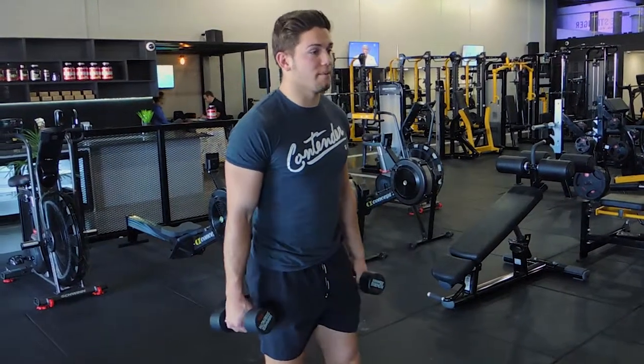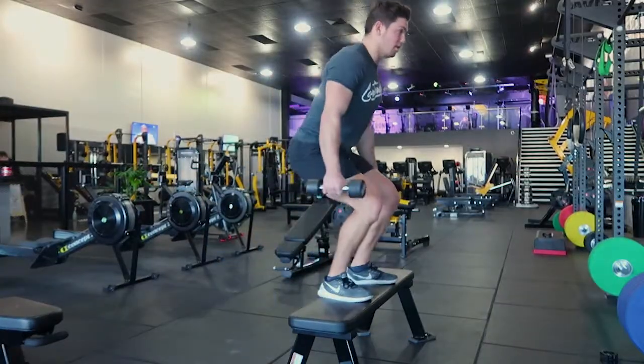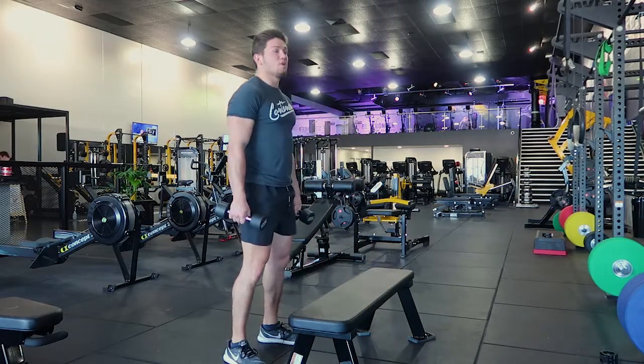I find it easier with the dumbbells, so I'm going to perform a box jump — just a little squat and jump up, landing with your knees cushioned. You're cushioning yourself with those knees. And again when you come down, cushioning yourself with your knees.